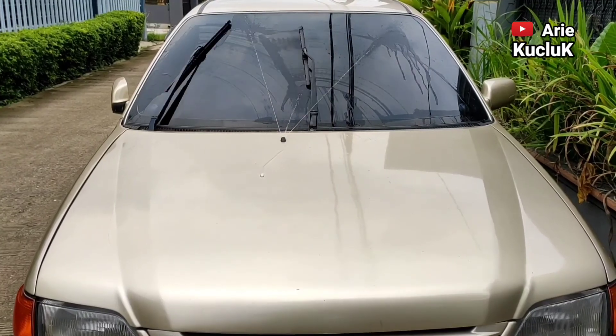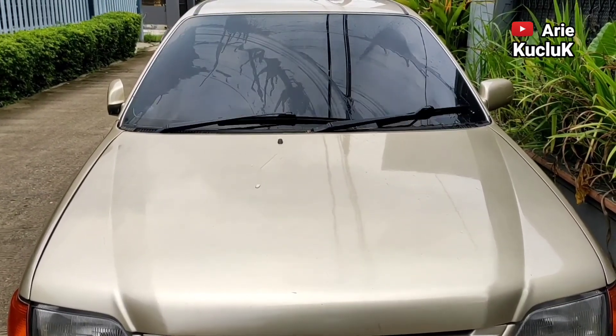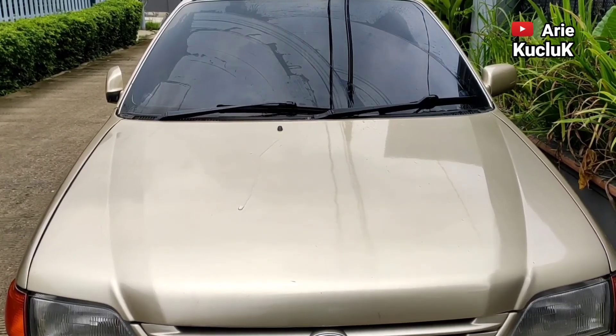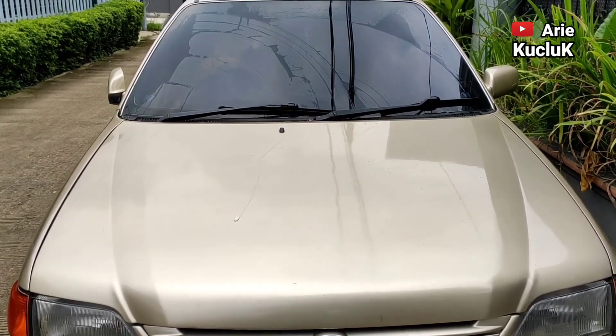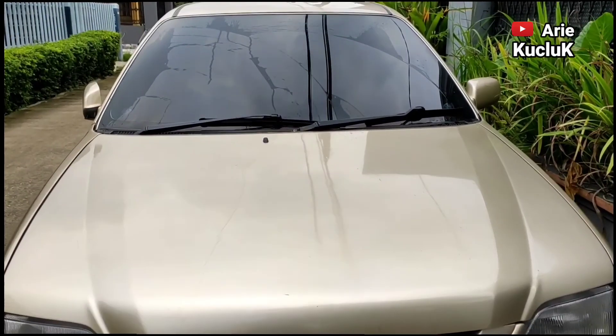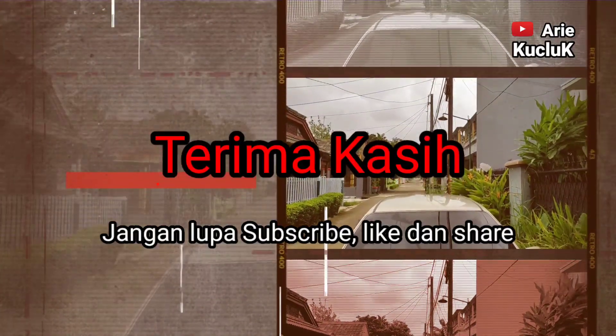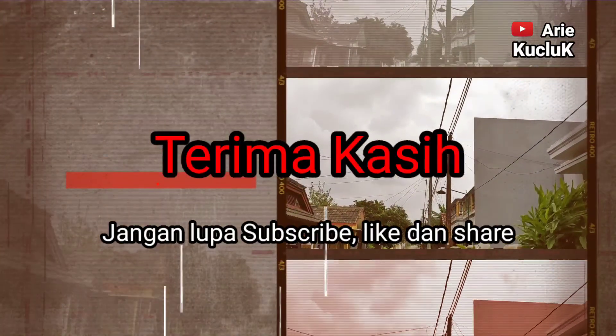Oke guys, cukup sampai di sini dulu. Sampai ketemu lagi di video-video saya yang lainnya. Jangan lupa subscribe, like dan share. Terima kasih. Sampai jumpa di video selanjutnya.